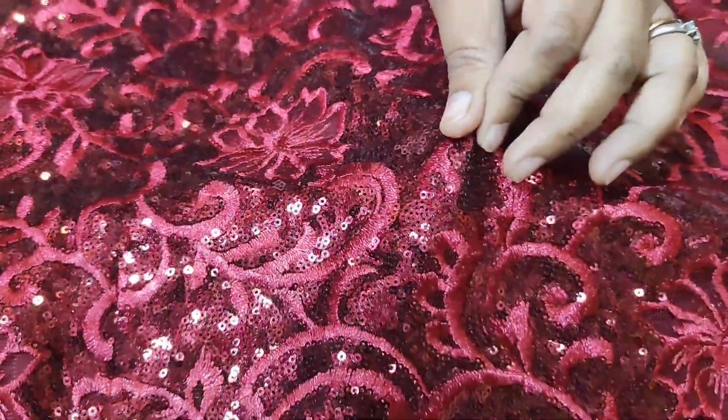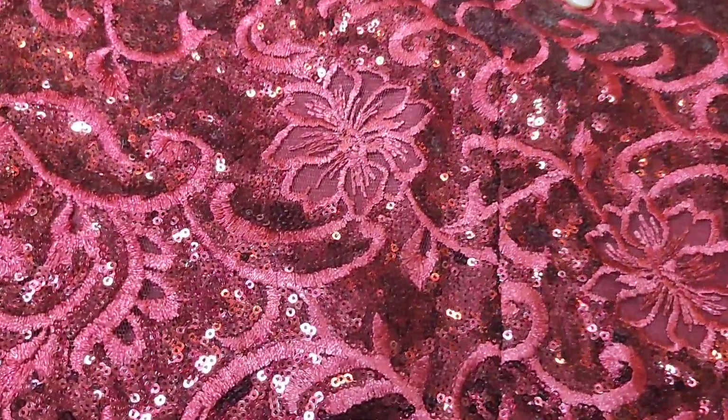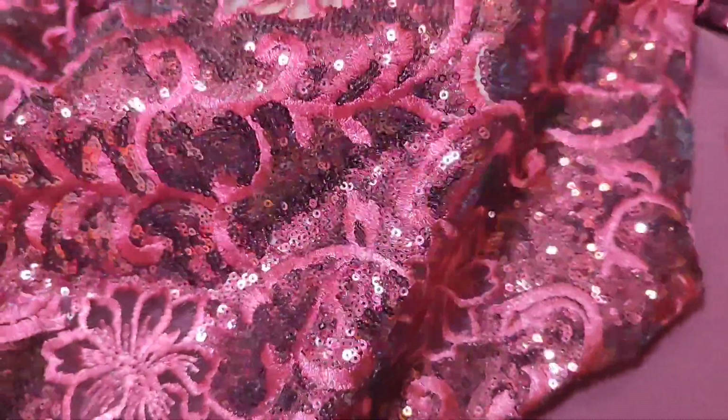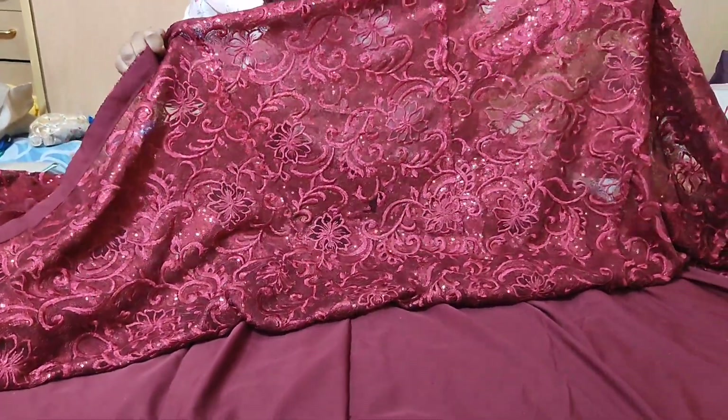This fabric has sequence work. The same fabric is used for the collie. I am showing you the net collie. All this fabric is quite heavy — the fabric has a lot of weight, and the opposite side of the fabric is also very beautiful.